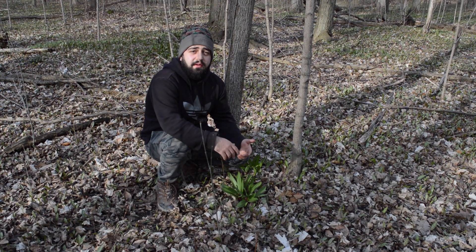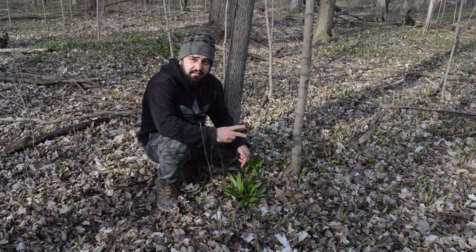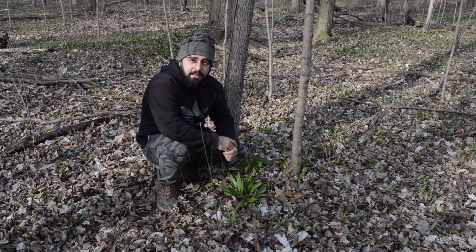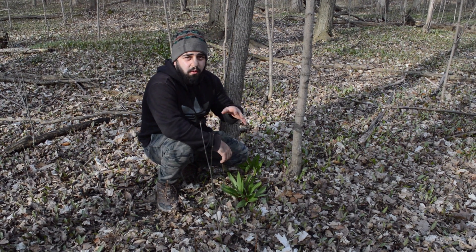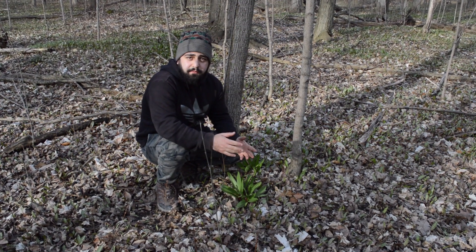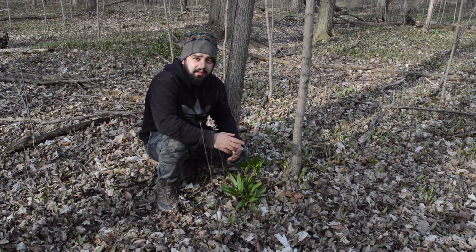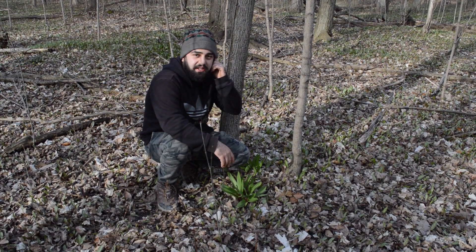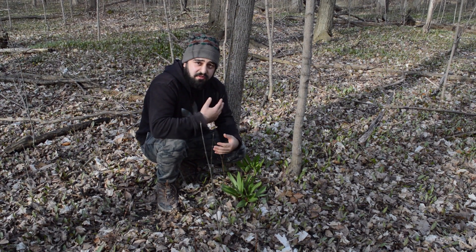Chances are you may have even seen them and just didn't realize it. There are two ways you can harvest these, but one way is a little more sustainable than the other. One way is actually digging up the whole bulb and the root — the problem with that is it's not going to grow back this year, next year, or the year after, because these guys take about six years to germinate.